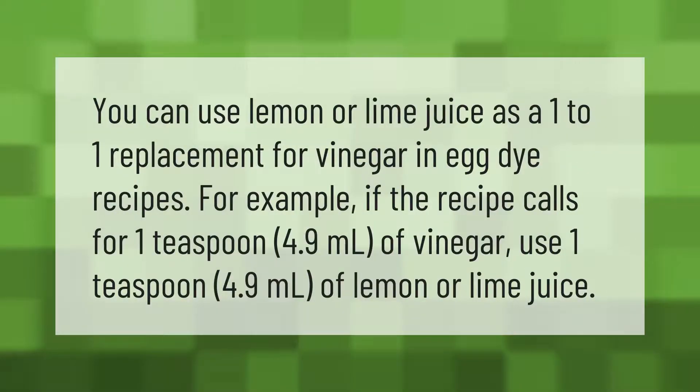You can use lemon or lime juice as a one-to-one replacement for vinegar in egg dye recipes. For example, if the recipe calls for one teaspoon (4.9 milliliters) of vinegar, use one teaspoon (4.9 milliliters) of lemon or lime juice instead.